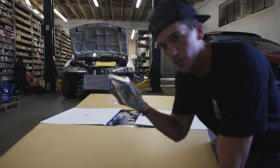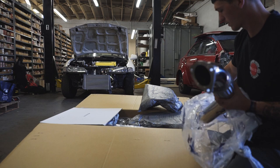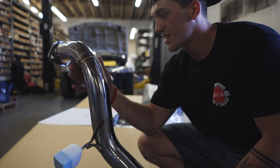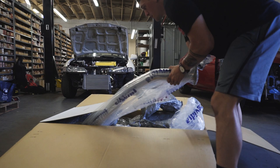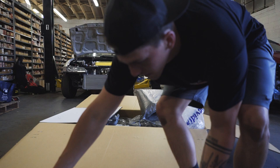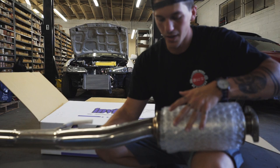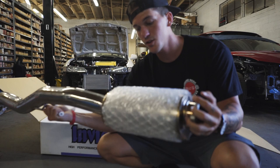This is your front pipe, or up pipe, whatever you want to call it. Super super nice. This is a full three inch all the way back — so from the down pipe back, this is all three inch. We just have mid pipe here. They put a massive resonator on the exhaust because the 2.0 Turbo Type R actually has a lot of back pressure, which causes a lot of droning and raspiness. This massive resonator is supposed to prevent that, and I didn't want this car to be really loud anyway, so I think it's going to sound really nice.